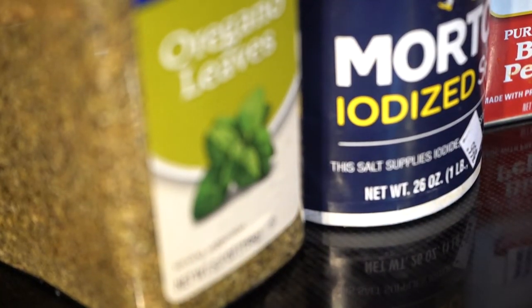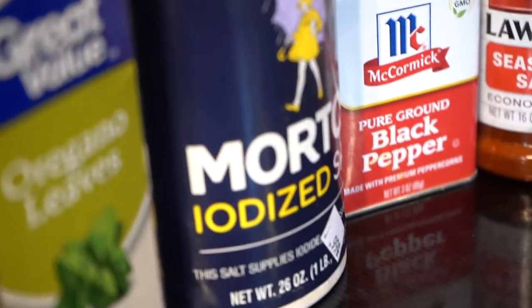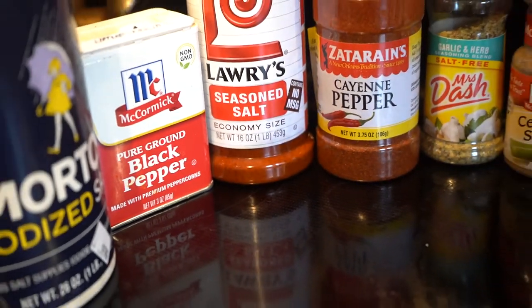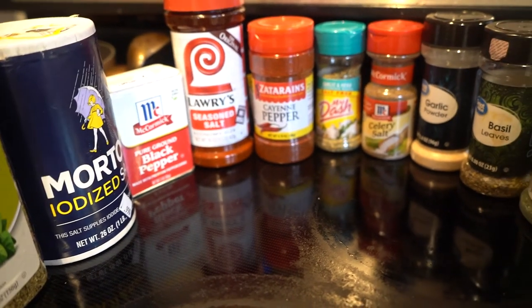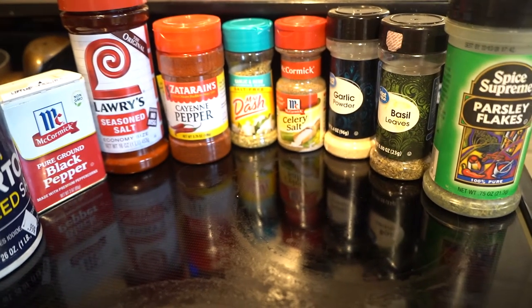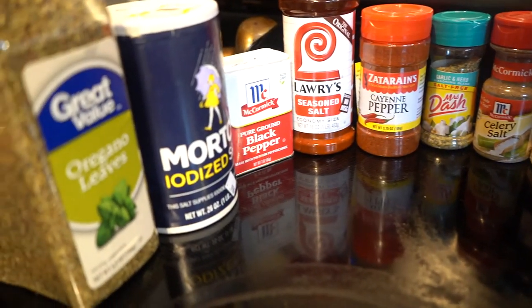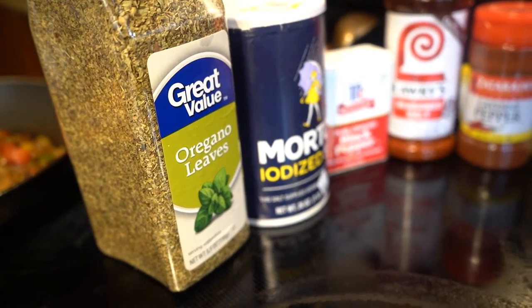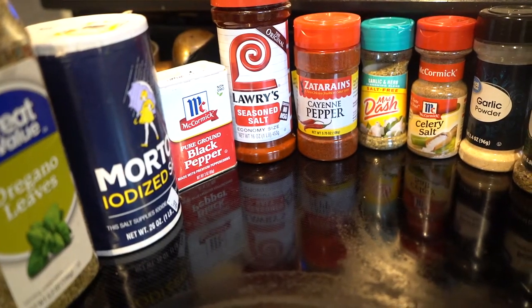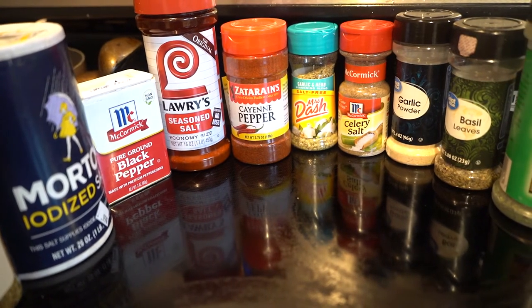These are my dry seasonings: oregano leaves, seasoning salt, black pepper, Lawry's seasoning, cayenne pepper, Mrs. Dash salt-free garlic and herb version, celery salt, garlic powder, basil, and parsley flakes.